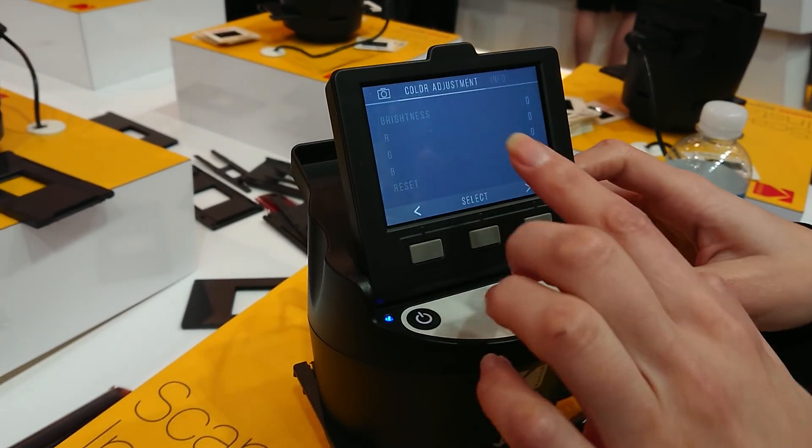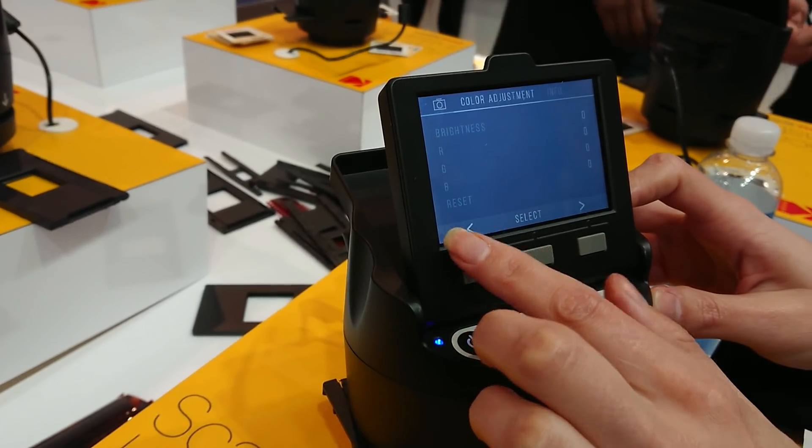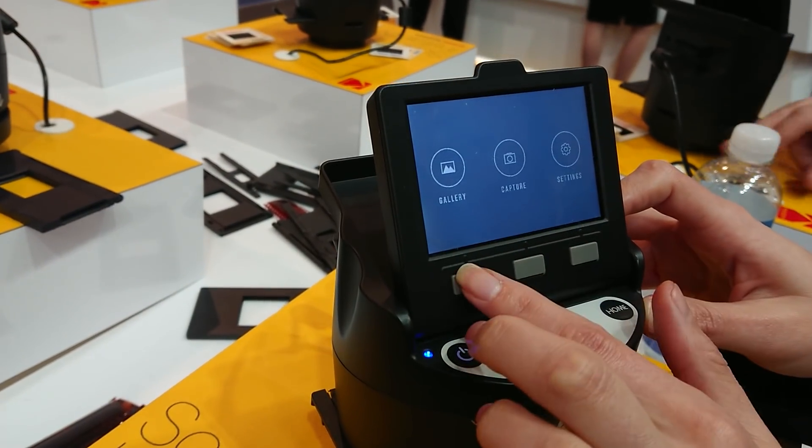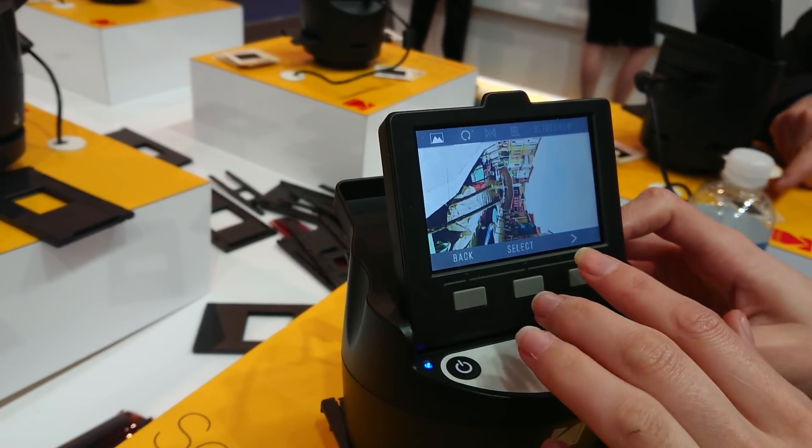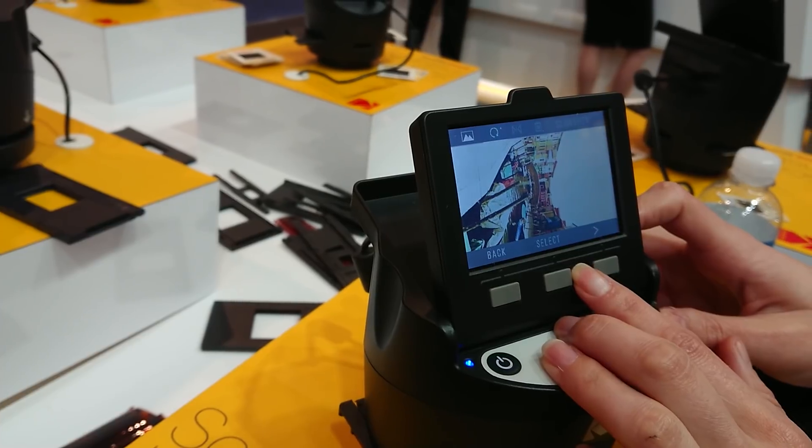And then on here you can edit the brightness, reds, blues, greens — in the gallery with all your photos. You can also edit the orientation and flip the photo as well.